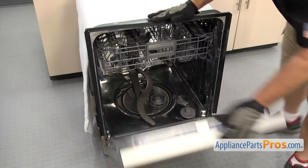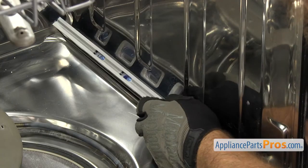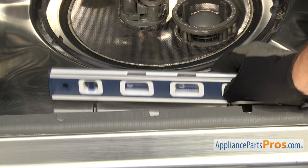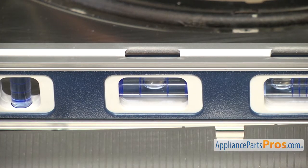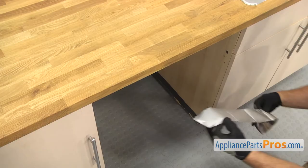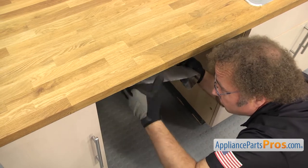Carefully open up the door so it doesn't tip. Check the level front to back and side to side, and adjust the legs if needed. This is just a pre-leveling — we're going to check it one more time once it's installed. If your model number calls for it, this is where you would install the moisture barrier to protect the countertop.